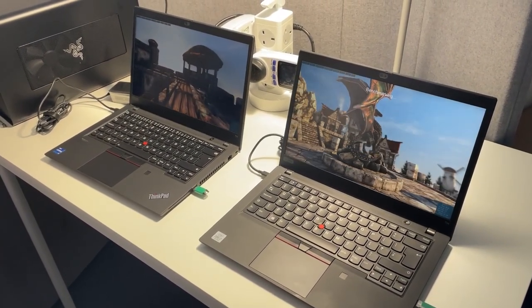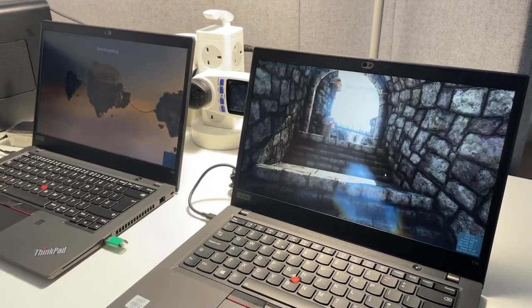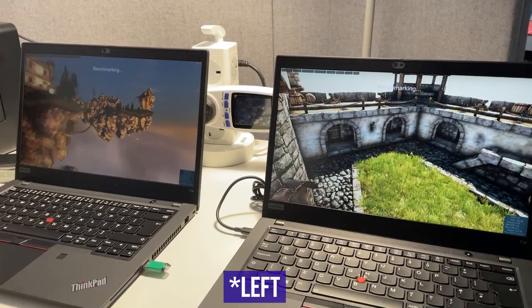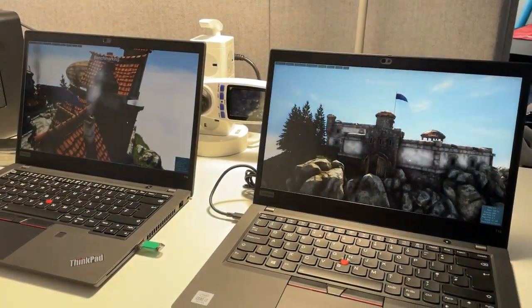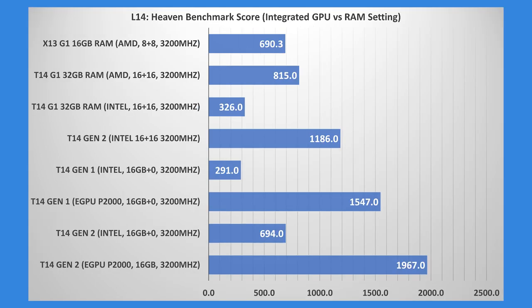Running Heaven Benchmark on the T14 Gen 1 and Gen 2, it's quite easy to tell which is which - the Gen 1 stutters much more and isn't smooth, whereas the Gen 2 is a lot closer to 30 frames per second. Going from Gen 1 to Gen 2 on 16GB single channel, you can see frames going from 11 to 27.6 FPS - a big jump. On the Gen 2, if we change RAM to dual-channel 3200MHz, performance actually boosts up again - so if you plan to do more GPU-intensive work, it might be really useful to have dual channel. With the external GPU on Gen 1 and Gen 2 controlling for the same GPU, it's about 60 FPS on the Gen 1 and just under 80 FPS on the Gen 2.